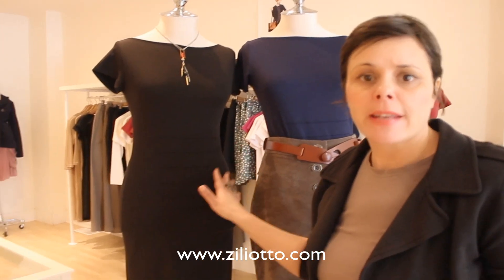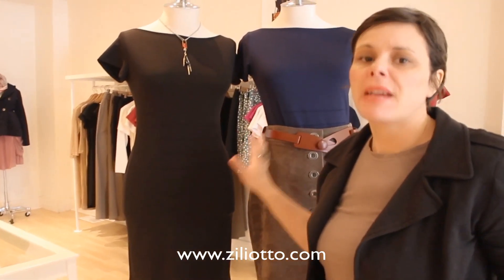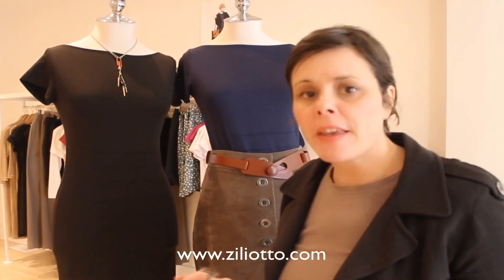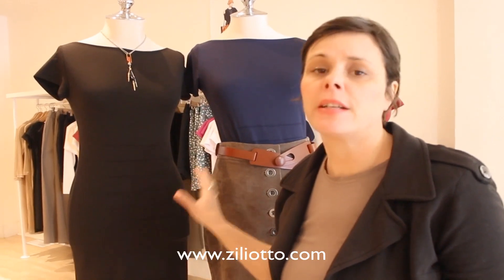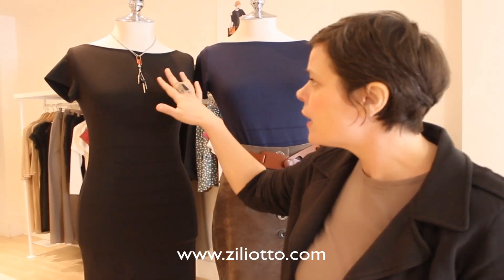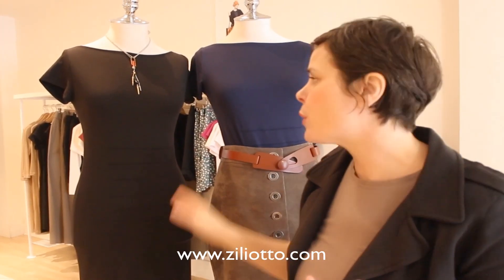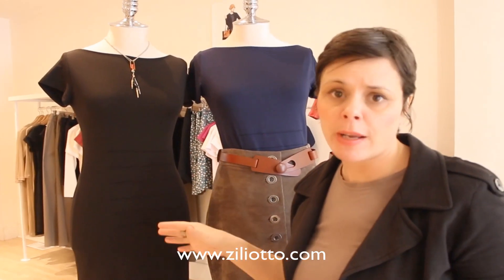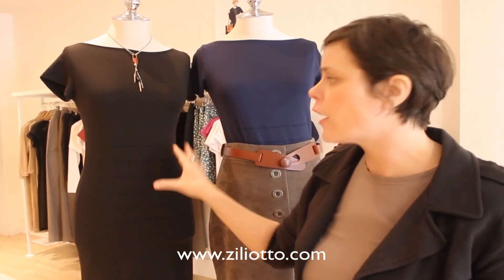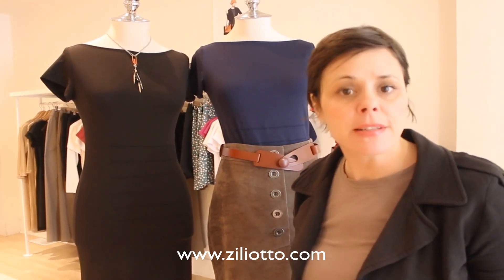The first thing I'm going to show you is the tunic dress — the black dress. We all need this kind of thing in our wardrobe. This dress is amazing, and if there's one thing you're going to buy from Zilliotto, this should be it. You can wear it all year round, it is so comfortable. I put it here with a necklace and it looks quite dressy. You can pair it with a high black boot, a jean jacket, even wear it over jeans, or belt it. I've been wearing it myself a lot lately with a cardigan and a belt over top — so easy, so comfortable, the simplest little uniform ever.